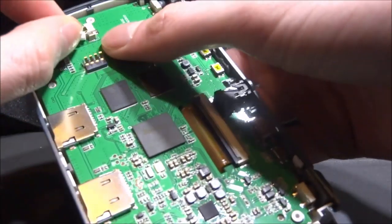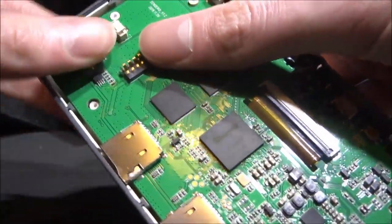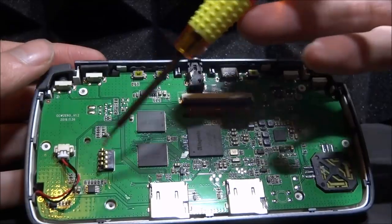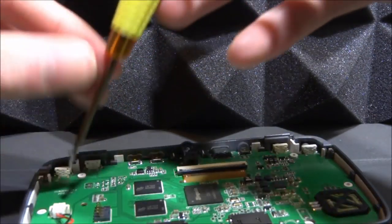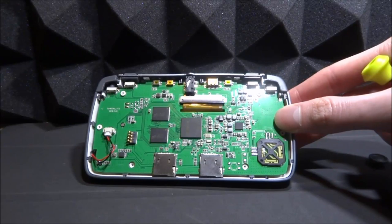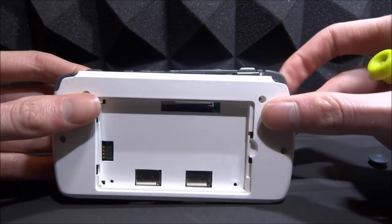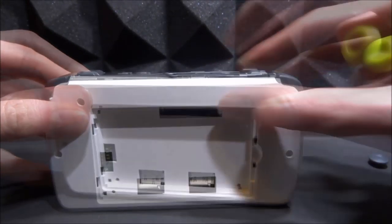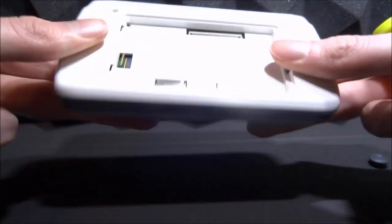Now we're going to plug in the volume cable — very similar to how it works on PS3 controllers if you've ever taken one of those apart. It literally just plugs in like that, very easy. Now put the screws in — one screw up here and the second one goes in just here near the volume power cable. Then get the back housing, line it up and just clip it on. It should clip on quite nicely. Line it up with the clips at the top as well. The plastic near the R2 and L2 shoulder buttons will clip over those.